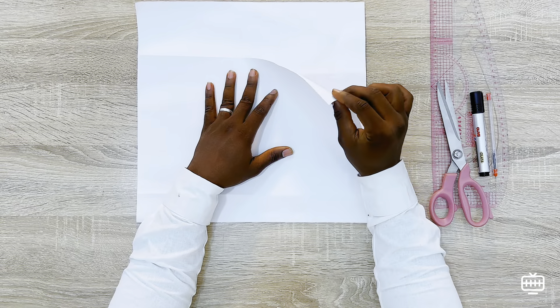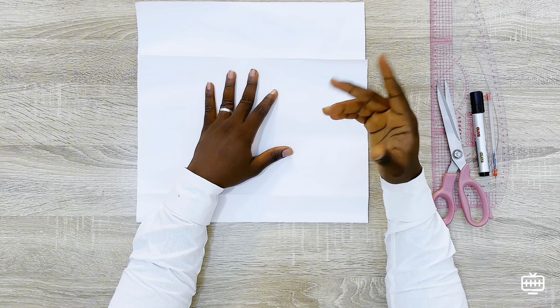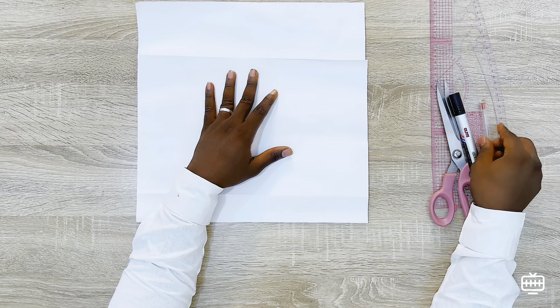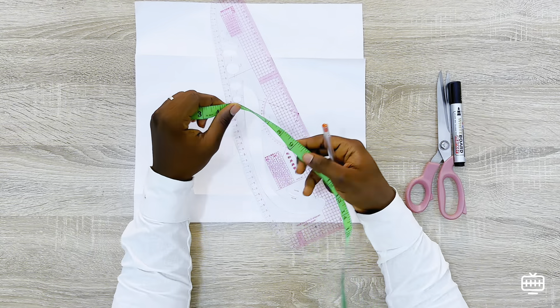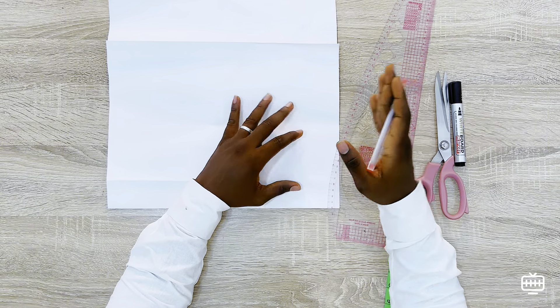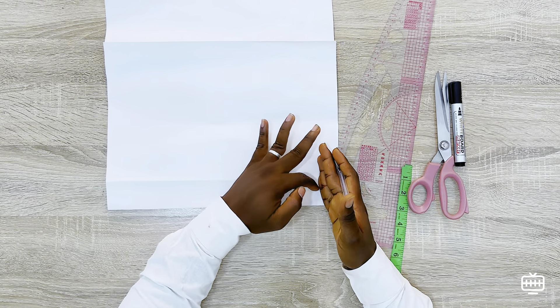I'm going to be using cardboard paper, as you can see. But if you are drafting this yourself, you can just go ahead and draft it directly on your fabric. For this tutorial we're using paper. Let's assume that the collar we are drafting is 18 inches — you are going to divide your 18 inches by two, which is nine inches, so you are going to mark nine inches.